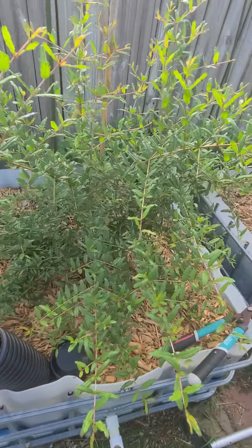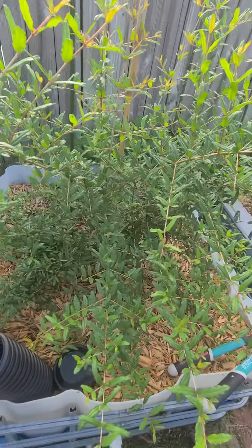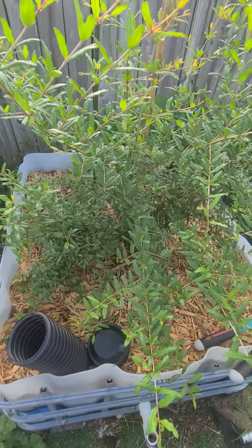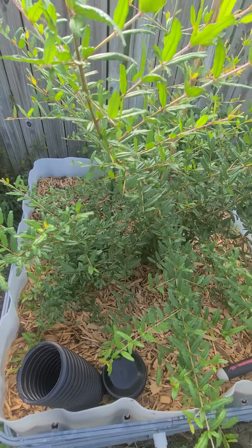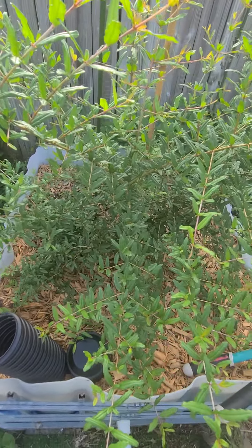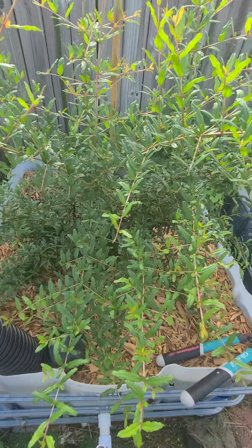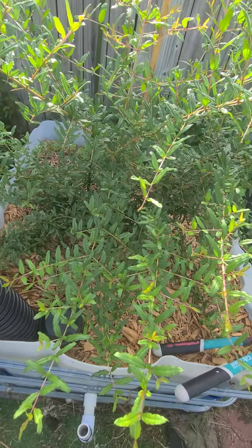Also, before it gets too hot — right now it's overcast so it's keeping the sun at bay. This is Regenerative Life Wayne 69 coming to you from his backyard suburban food forest. Please subscribe to my channel, hit the like button, share, and have a nice Saturday. Until next time — which will probably be again soon today.